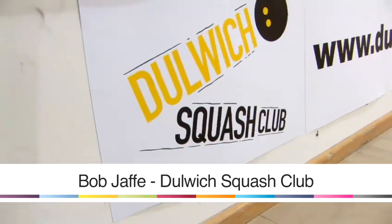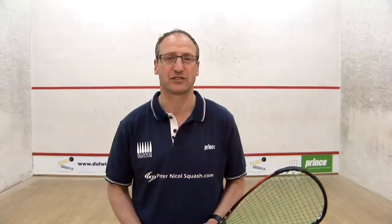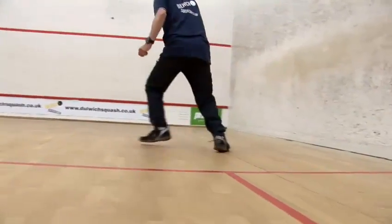Hi, my name is Bob Jaffe. I'm the Director of Coaching at Dulles Squash Club in London. I'm going to talk to you about the equipment you're going to need, the etiquette you're going to use on court, and the sort of shots that you're going to need to play and how you're going to play them.